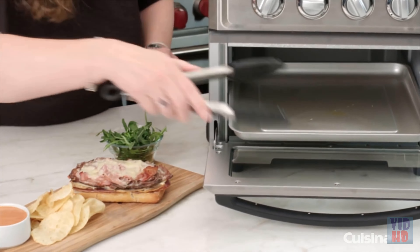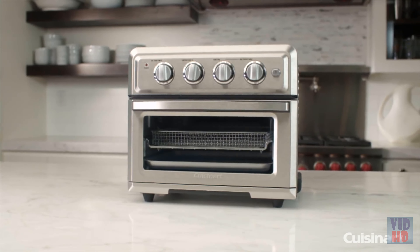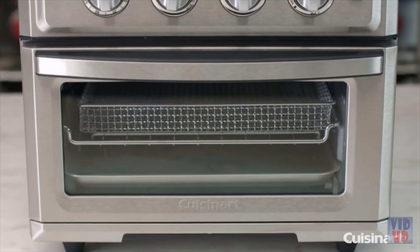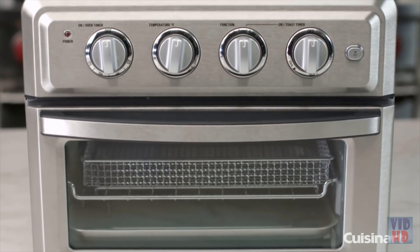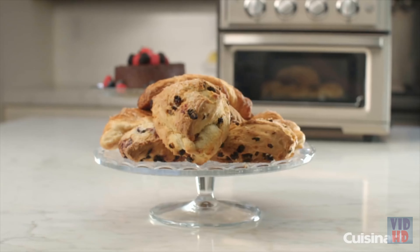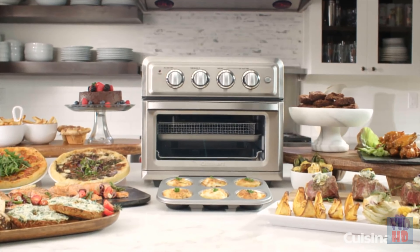Cook fresh veggies with 30% less oil and 60% faster when compared to oven roasting. Air fry your favorite snacks with 75% less oil than pan frying and 90% less oil than traditional deep frying. Preparing crispy buffalo-style chicken wings, hot and salty french fries, or savory pork chops has never been easier.